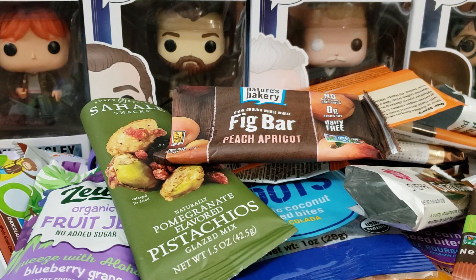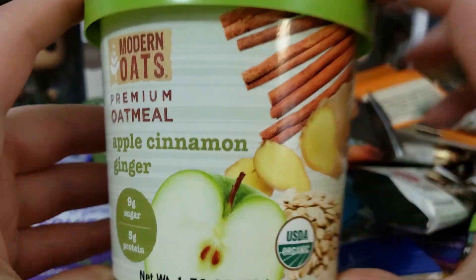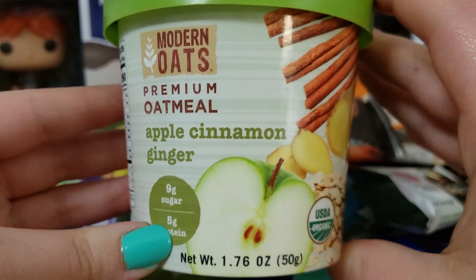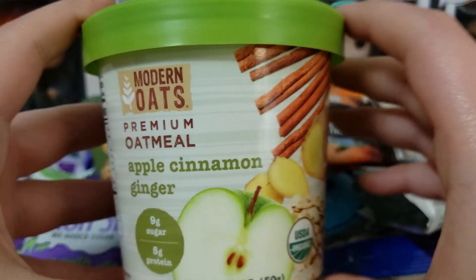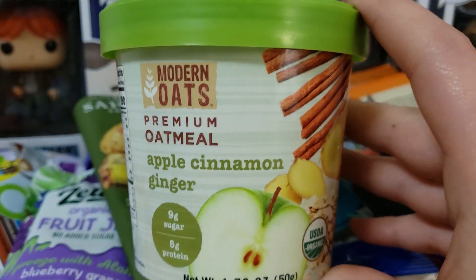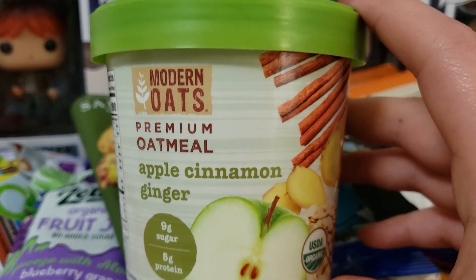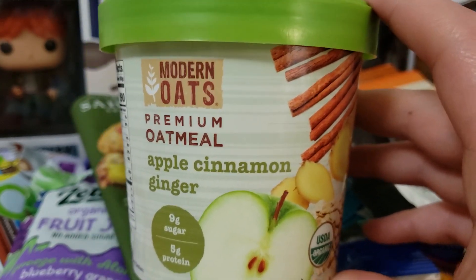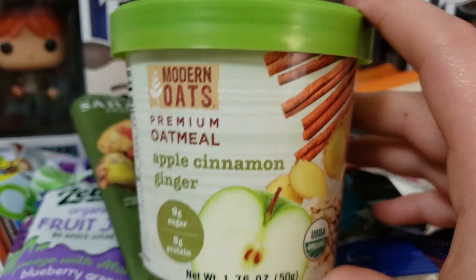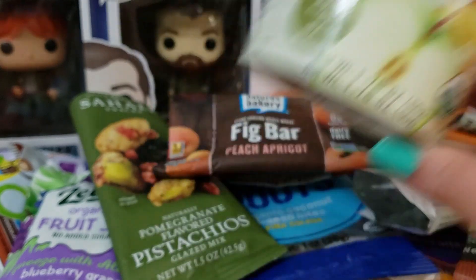Next up we have the Modern Oats Premium Oatmeal — the Apple Cinnamon Ginger Oatmeal, and as you can tell I ate this. It was so good. It had dried cinnamon apples in there. The ginger I could barely taste, which is good because ginger can be so overpowering and spicy. It was more of an apple cinnamon flavor overall. Really good, nice and filling — I took this to work.